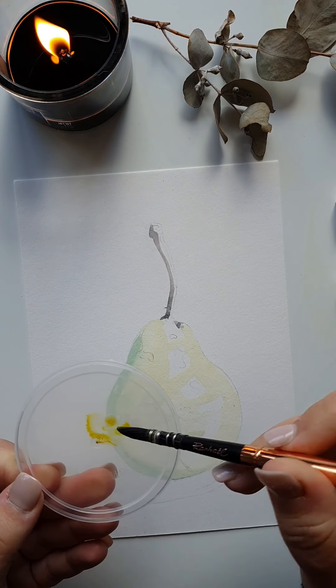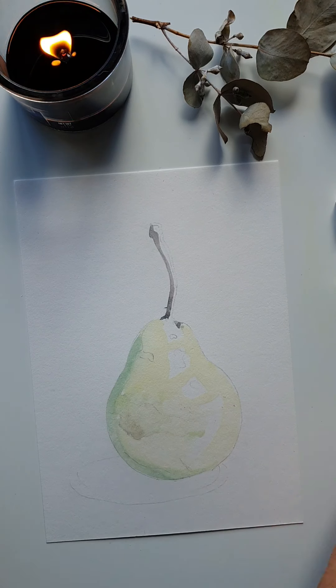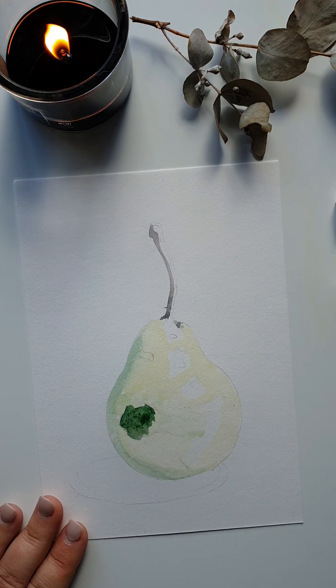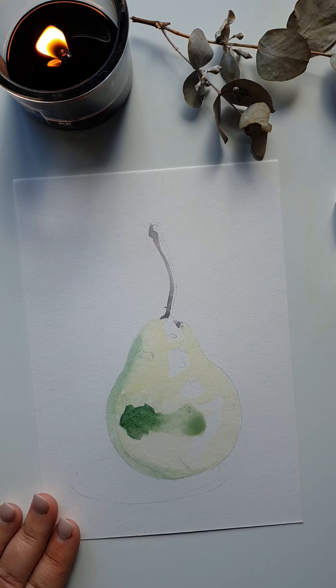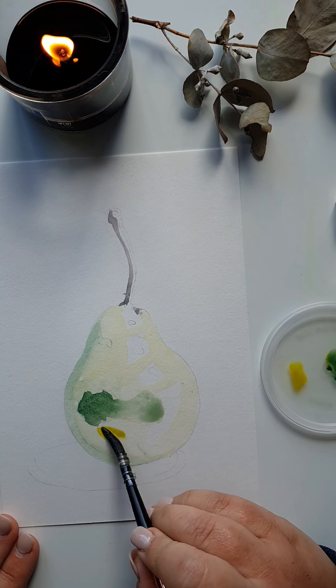Now I'm coming in with a green and a blue so it's nice and dark, washing it out so my darkest point will be on the left-hand side.